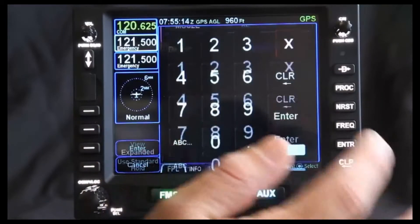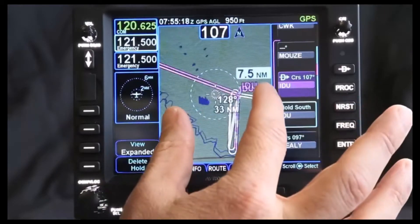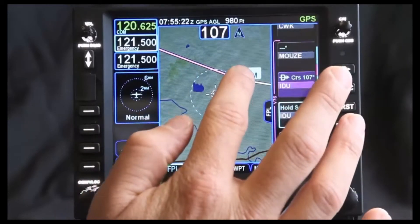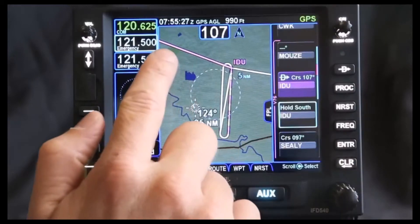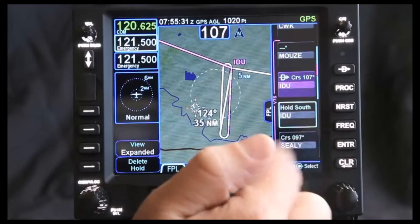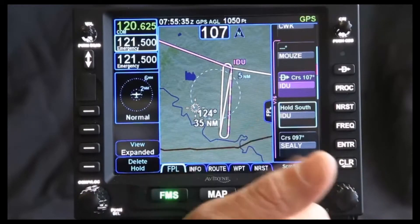If I change it to 360, watch what this does to how I'm entering — and now you can see where the next active leg is. So it's going to show you how you're going to be entering and where the autopilot's going to be flying the plane if you have GPS steering. Not only does it show you what the active leg is in magenta, but then what it's going to do next. That's very helpful in letting you identify what the plane's going to do before it's done.